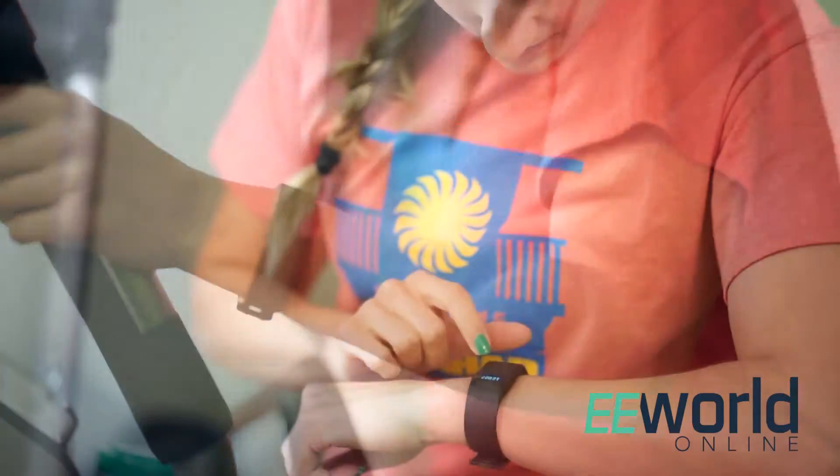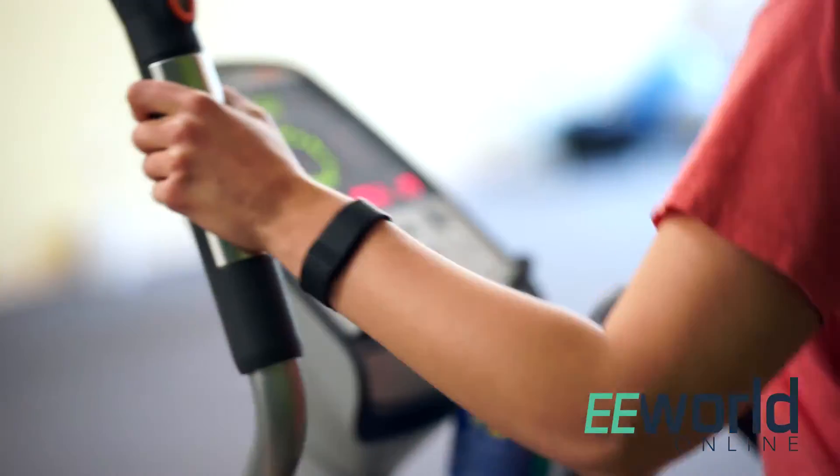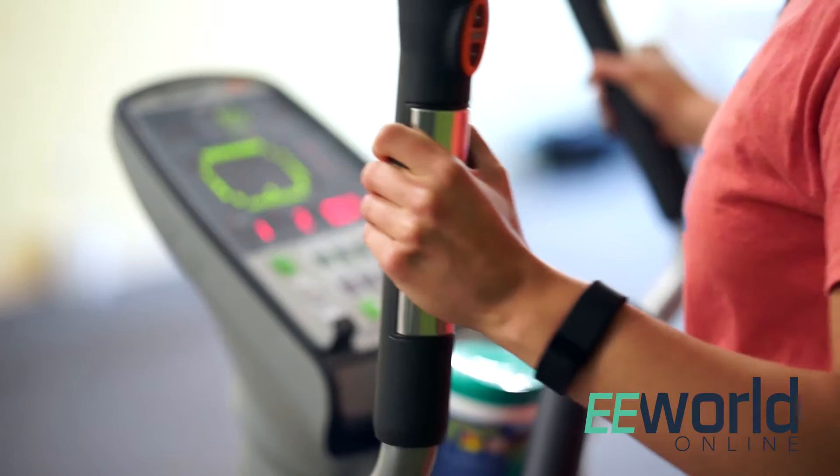Hi, I'm Lee Teschler, Executive Editor of Design World and EE World. And I'm Michelle DeFrangia, Assistant Editor of Design World. Today we are tearing down a Fitbit Charge, a wristband that tracks steps, distance, calories burned, floors climbed, inactive minutes, monitors sleep, and has a caller ID. The watch also syncs with Bluetooth and comes with a charging cable.